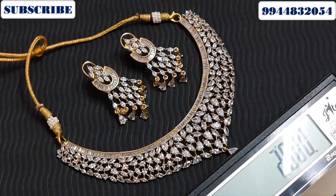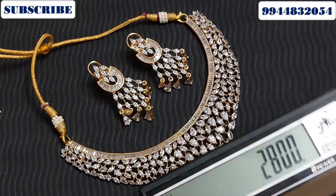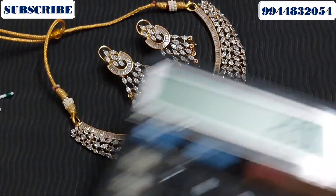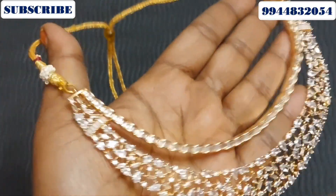The price is ₹2,800. With the earring included, the price is ₹2,800.